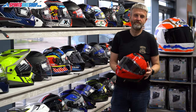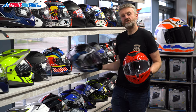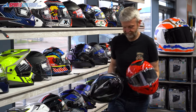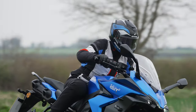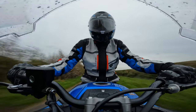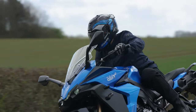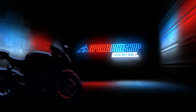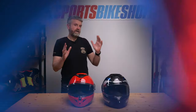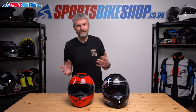Hi, I'm Tony. Welcome to Sports Bike Shop's review of the Shark Spartan GT Pro and Spartan GT Pro Carbon. We're covering two helmets here: the Spartan GT Pro and also the Spartan GT Pro Carbon.